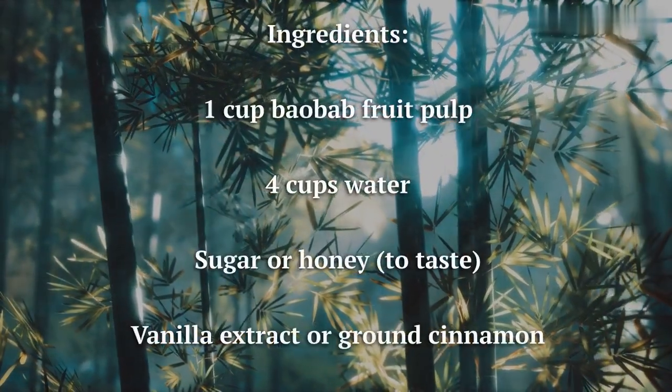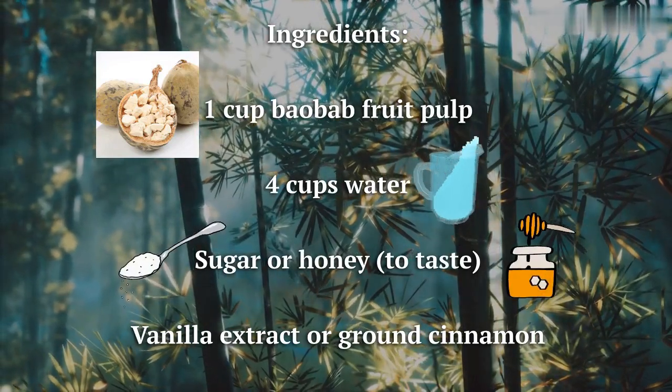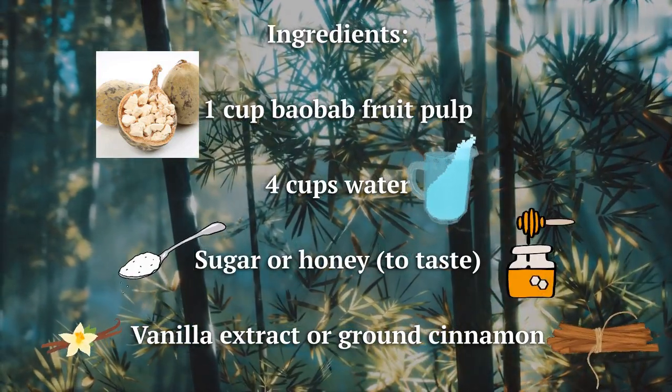Ingredients: 1 cup baobab fruit pulp, 4 cups water, sugar or honey to taste, vanilla extract or ground cinnamon.